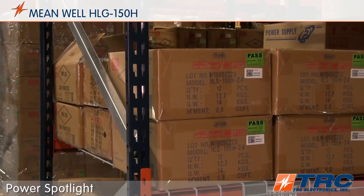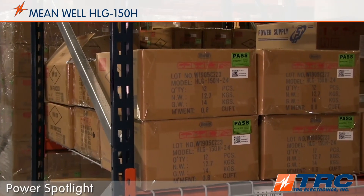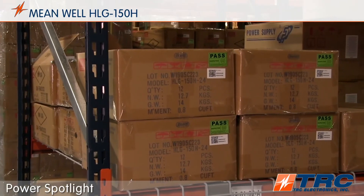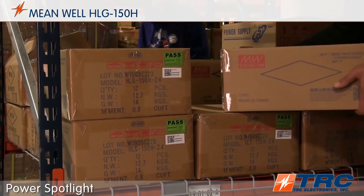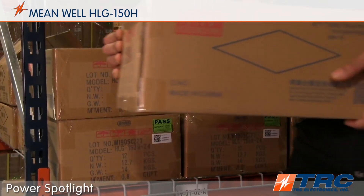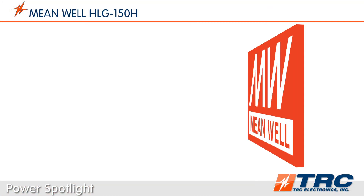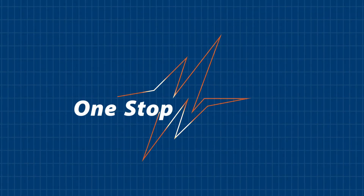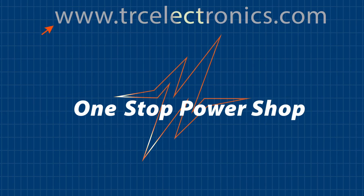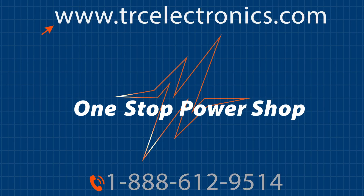Are you looking for a durable 150-watt LED driver that's available from stock? Your lighting system's reliability is so dependent on the performance of the LED driver, so let's make sure you are using a quality LED driver such as Meanwell's HLG150. You really can't afford to waste any of your engineering time, so when you are searching for an ideal LED driver for your lighting application, give our office a call. We will shorten and simplify the process of selecting your next LED driver.